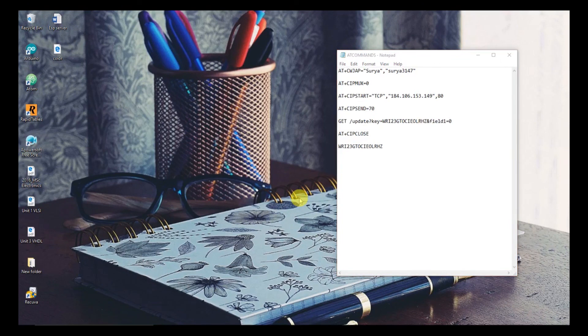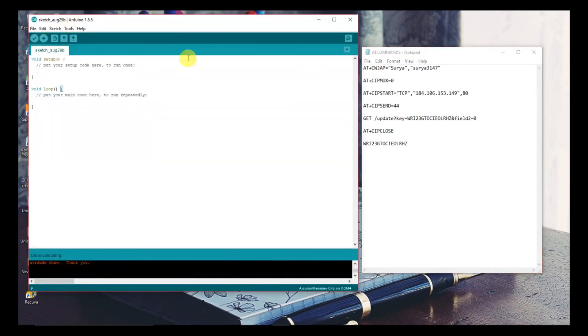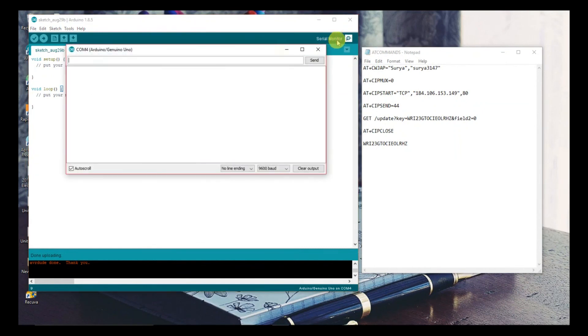I already have the needed AT commands ready. Open the Arduino sketch and upload the empty sketch. Set both Newline and Carriage Return, and set the baud rate to 115200.